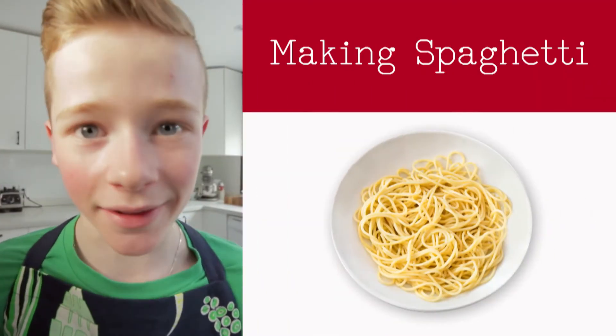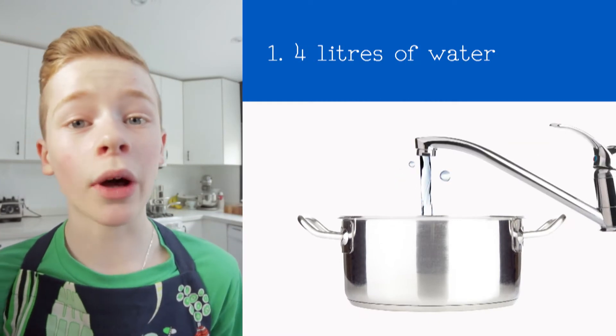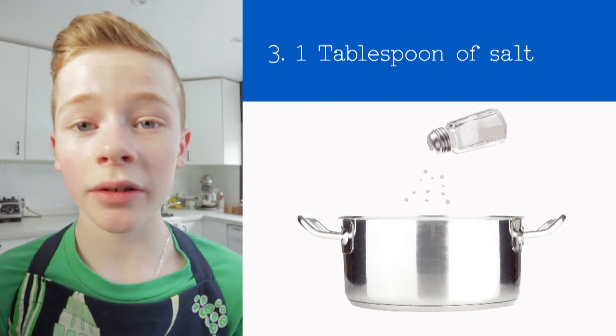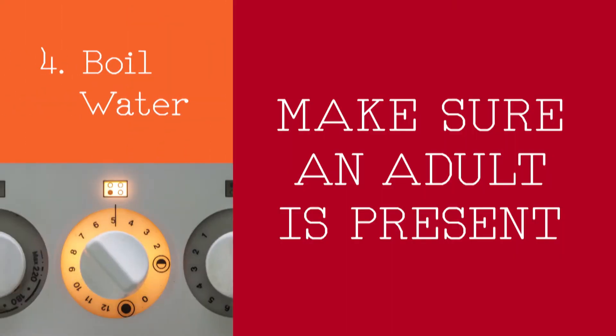Kids Food Nation here. Making spaghetti is easy. Boil lots of water in a large pot. Use at least 4 liters of water for every 500 grams of dry spaghetti. Add a tablespoon of salt for flavor and science. Salt raises the boiling point of your water, and it makes your pasta taste better.